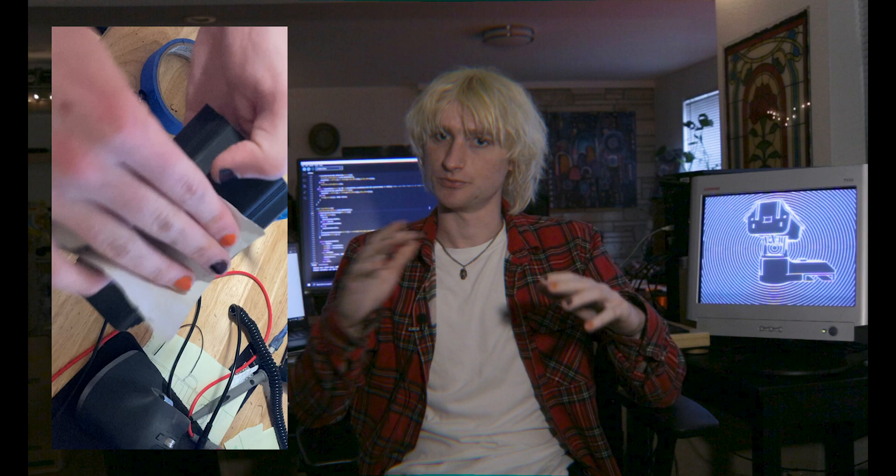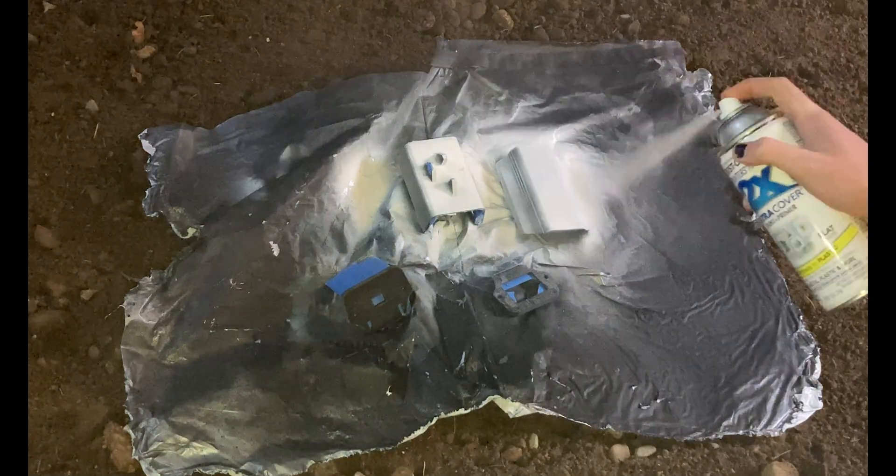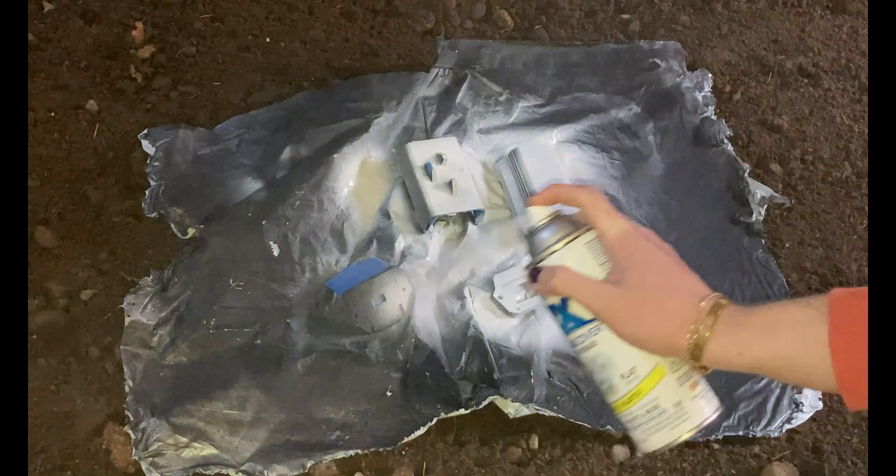After 3D printing all of the parts, I sanded them down to remove the layer lines and try to make them look more like metal. Then I primed them with either black or white, depending on where they are in the assembly.